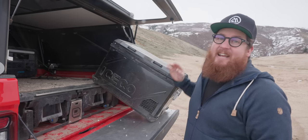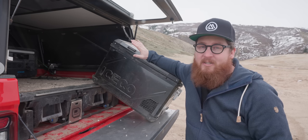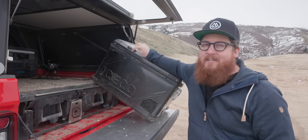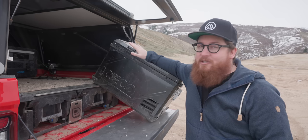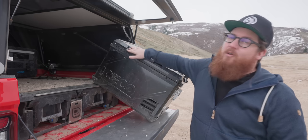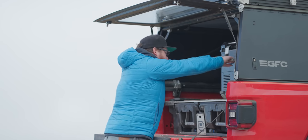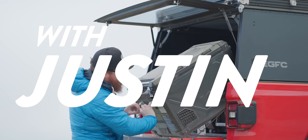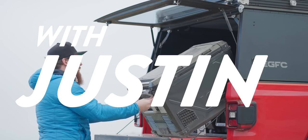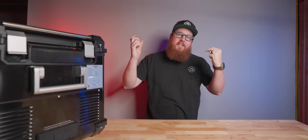Ice is for peasants is a phrase that has stuck with me since I first heard it around a campfire almost 10 years ago when I saw my very first mobile refrigerator. A lot has changed since then and IceCo is helping make mobile refrigeration much more accessible. Welcome to the channel, I'm Justin B. McBride and you're watching This Just In with Justin.